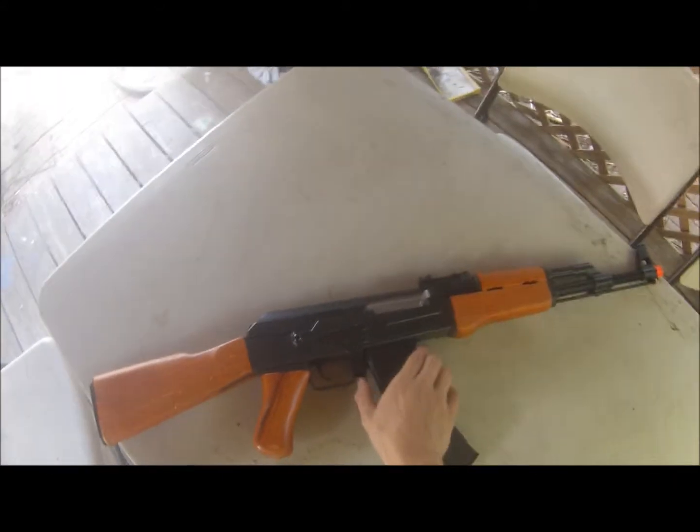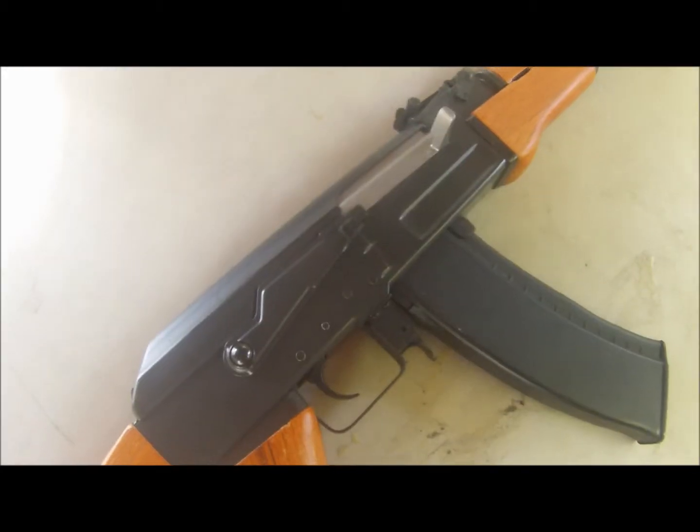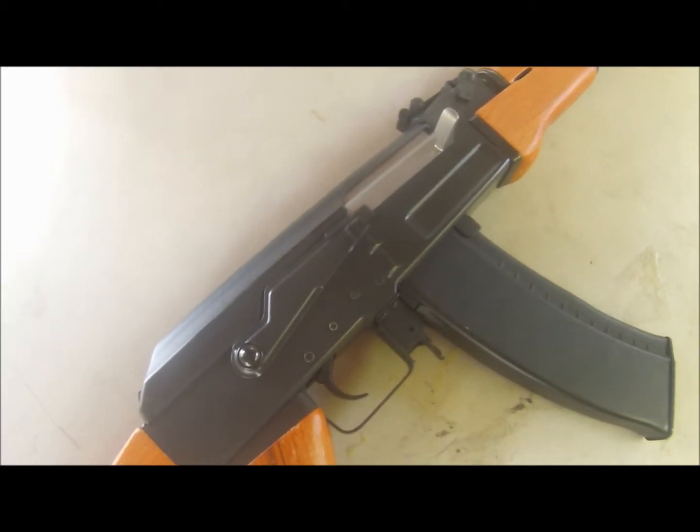My sister uses a CIMA AK-74 hi-cap mag. Now let's look at the internals.